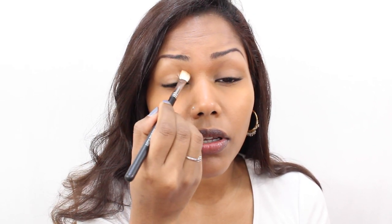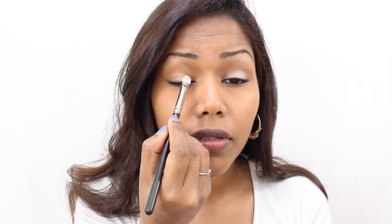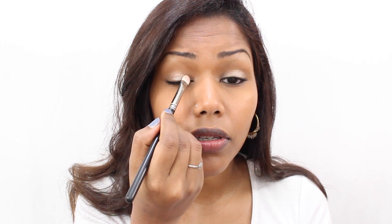This is MAC Extra Dimension Skin Finish in Whisper of Guilt. I'm using a flat eyeshadow brush and applying this on my lid — just to give a nice highlight and a slight wash of color. With whatever's left on the brush, I'm applying this on the highest part of my eyebrow bone area.